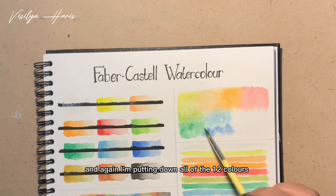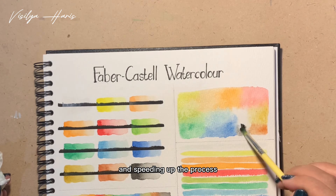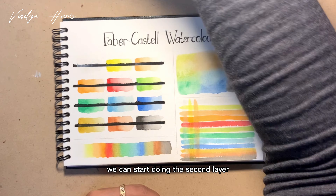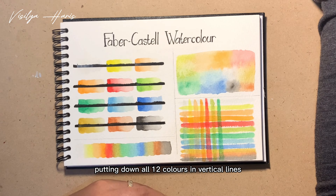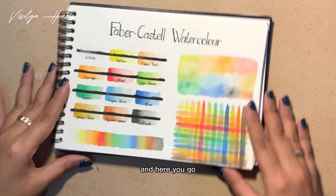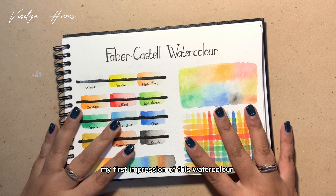Again I'm putting down all 12 colors and speeding up the process. Now the first layer of the glazing is dry, so we can start the second layer, putting down all 12 colors in vertical lines. Here I'm erasing and putting down their names.